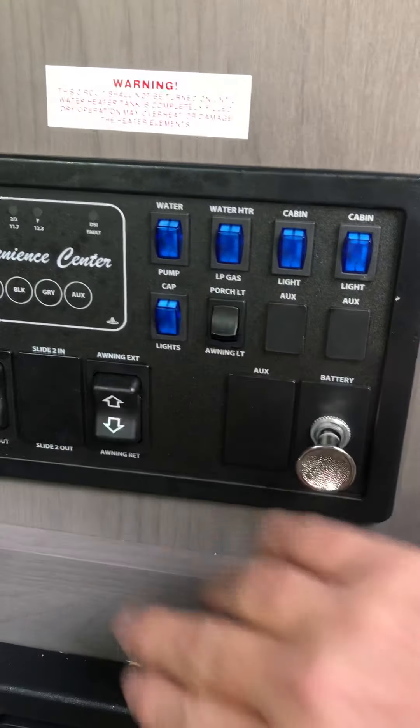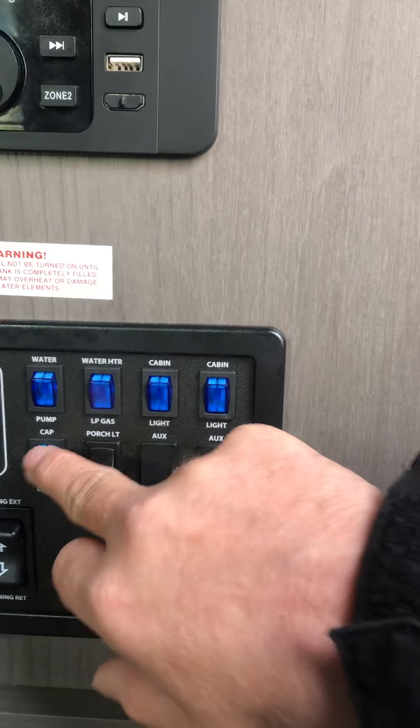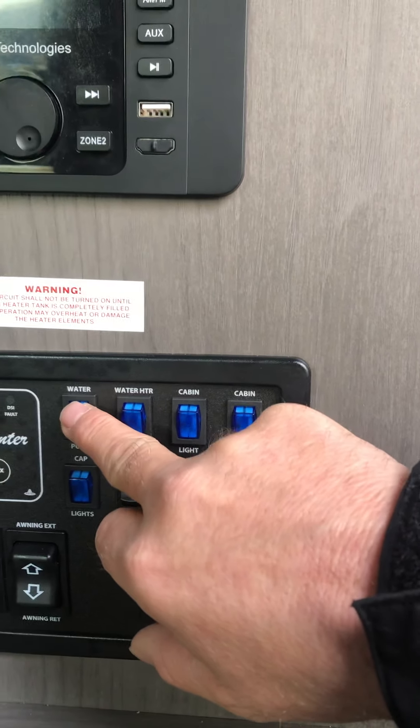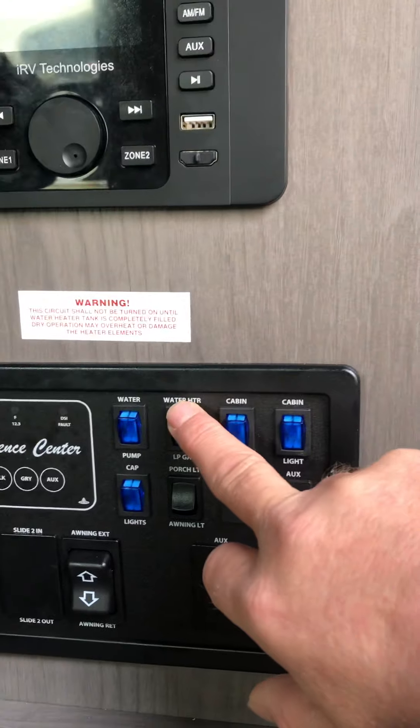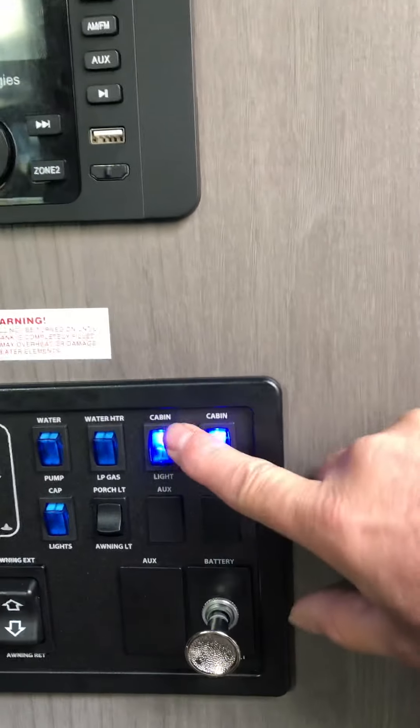This brings the slide room in and out, and this is for the awning extend and retract. These are all the lights — porch light, cap light. The water pump switch is for the fresh water tank. The propane switch for the water heater is here — electric is outside, propane is inside.